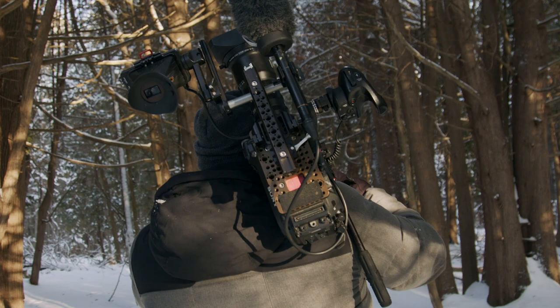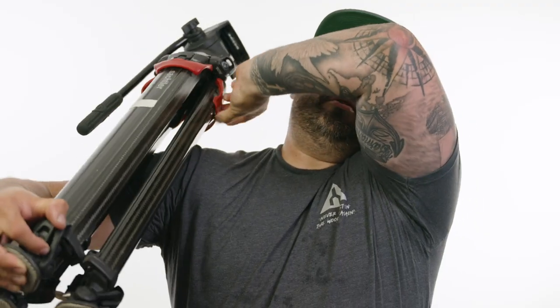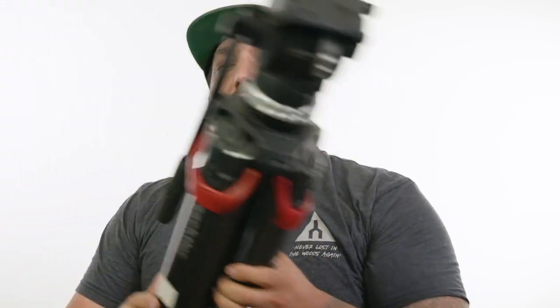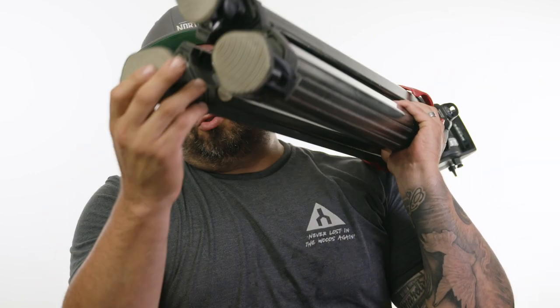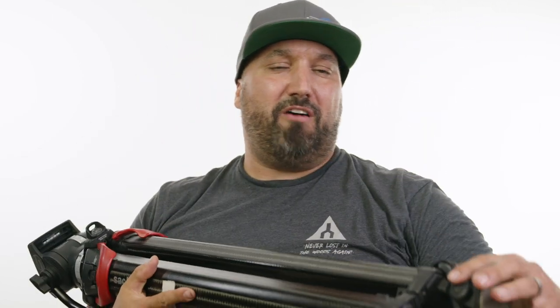There are some other minor technical issues with these legs. I've had problems when carrying it on my shoulder, especially in winter when I have a lot of jackets on, with the levers getting caught and the legs coming out as I'm walking. That's happened a few times — not a deal breaker, but worth noting. I also lost two of the rubber feet and had to replace them, and they're not cheap. They seem to come off pretty easily.